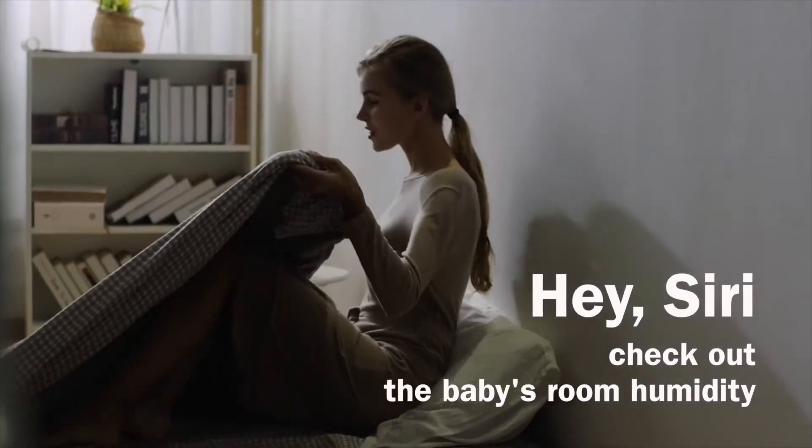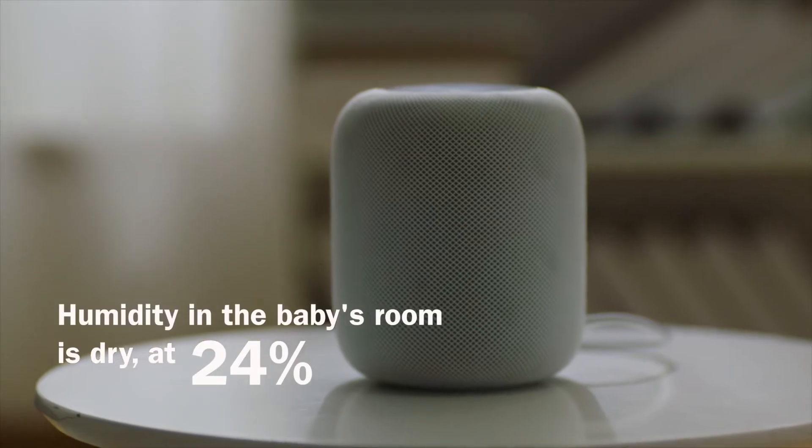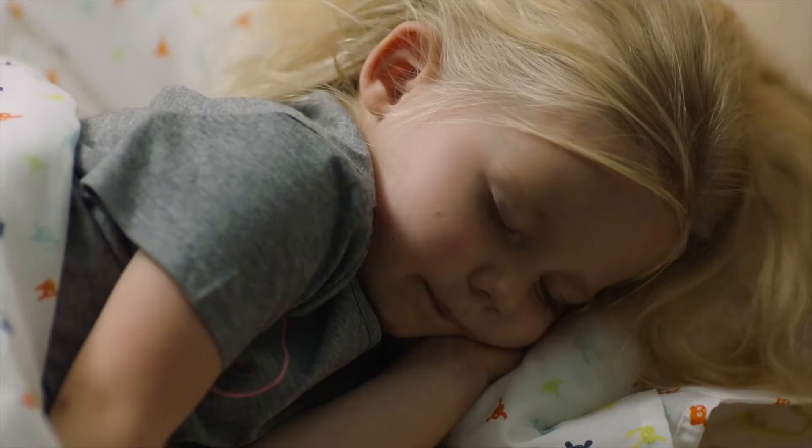Hey Siri, check out the baby's room humidity. Humidity in the baby room is dry, at 24%. Turn on the humidifier in the baby's room. Okay, the humidifier is on.